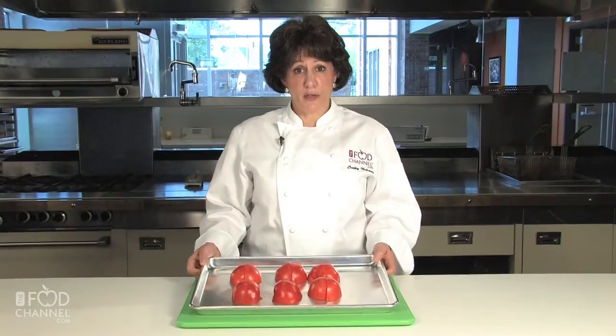Now we're going to take a pound of fresh tomatoes and put them in a 450 degree oven for about 20 to 25 minutes, or until they're a bit charred.